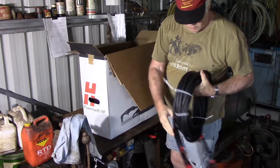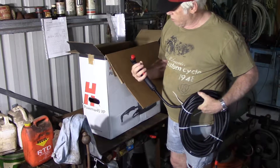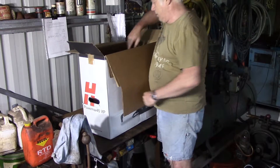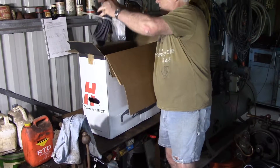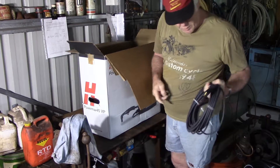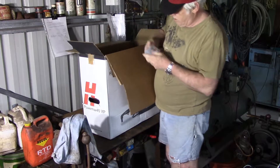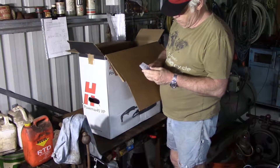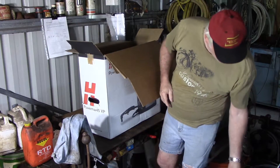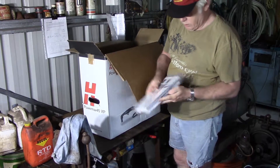Already I'm impressed - that looks way better than what we had before. All I've got out so far is the handle, the torch, and now that is a beautifully long earth lead. There's also a couple of sets of consumables in there and - oh - now that is a manual.